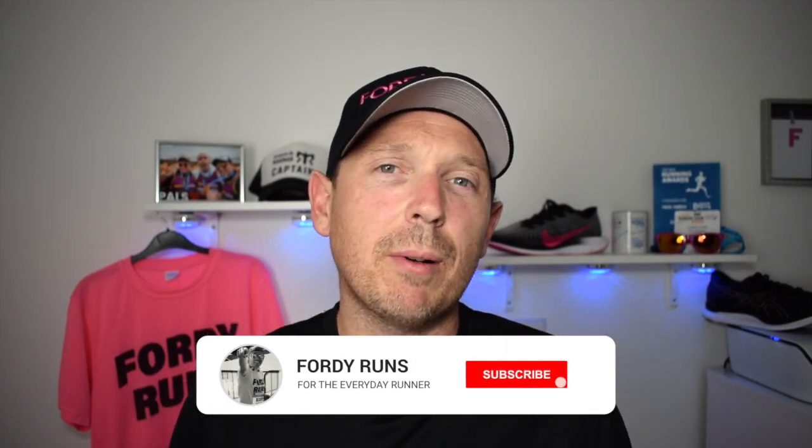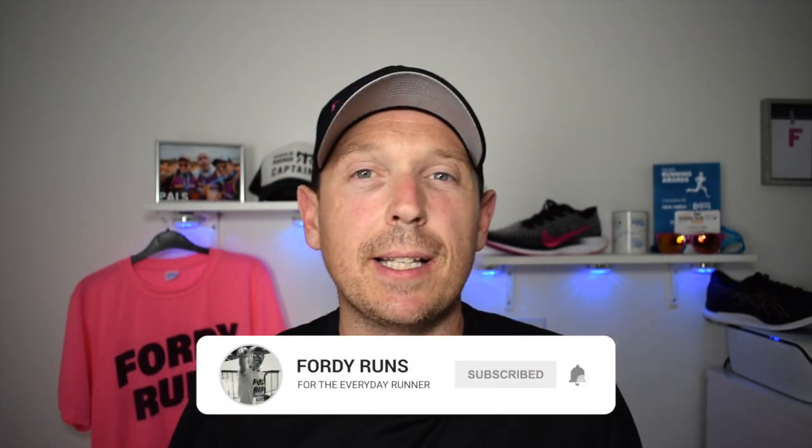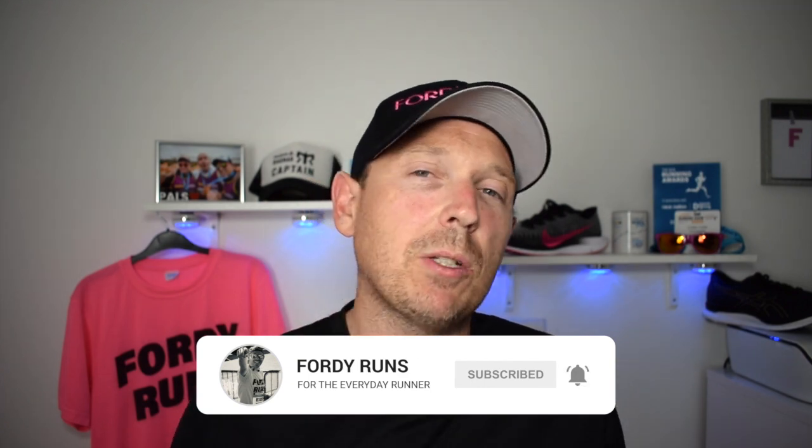Hey, what's up guys and welcome back to 4D Runs. If this is your first time at 4D Runs, I want you to smash that pink button down there that says subscribe on it, go to our Facebook page and join the 4D Runs running community and check out the description — there's loads of cool things down there. This week we've got the 361 Pacer ST, so let's get stuck in.